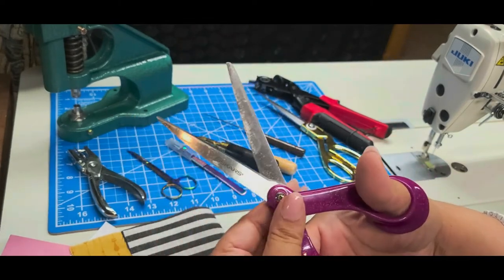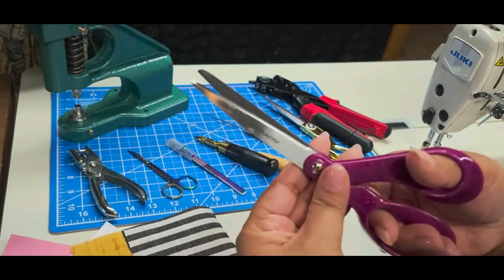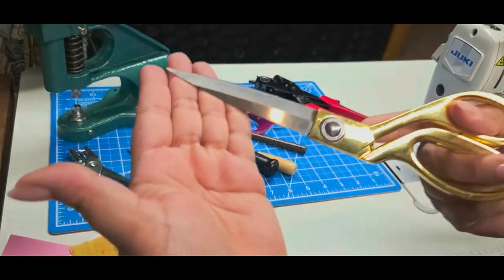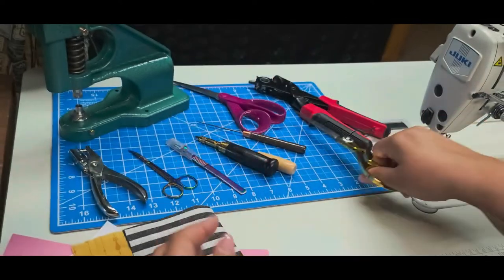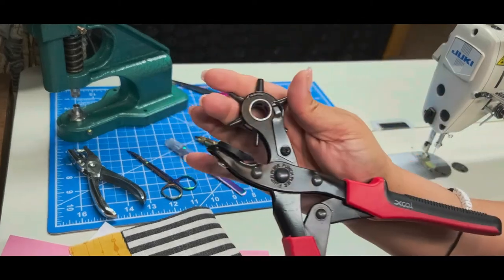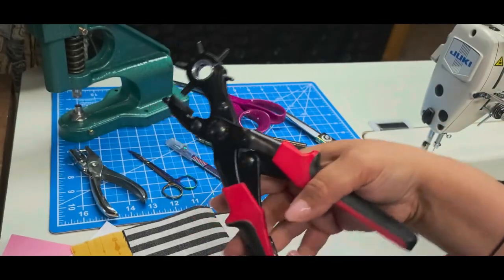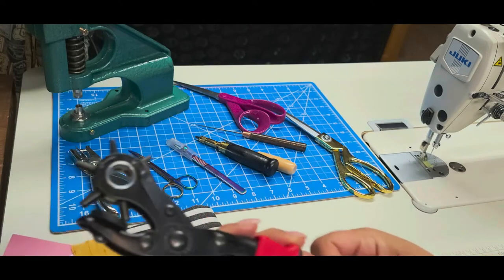Next we've got some standard Fiskars scissors — only used for fabric. These are ideal when you fold a piece of fabric and snip a little bit at the edge. I also have shears with more of a needle point, which you can use for direct needle penetration as well as the edge snip. Then there's my leather hole punch, which you can rotate to six different hole sizes.